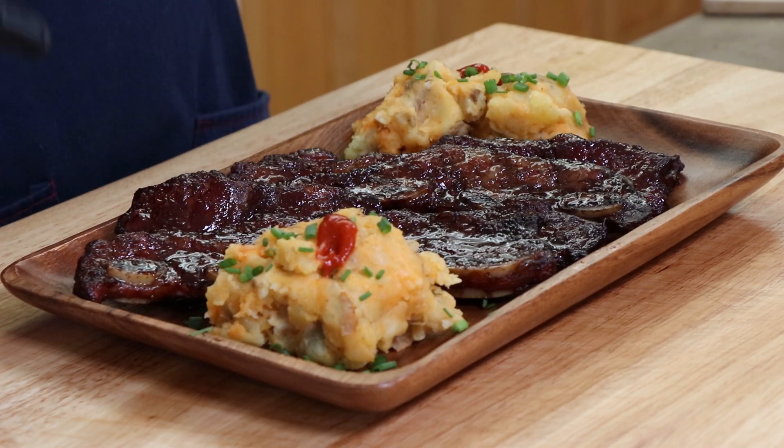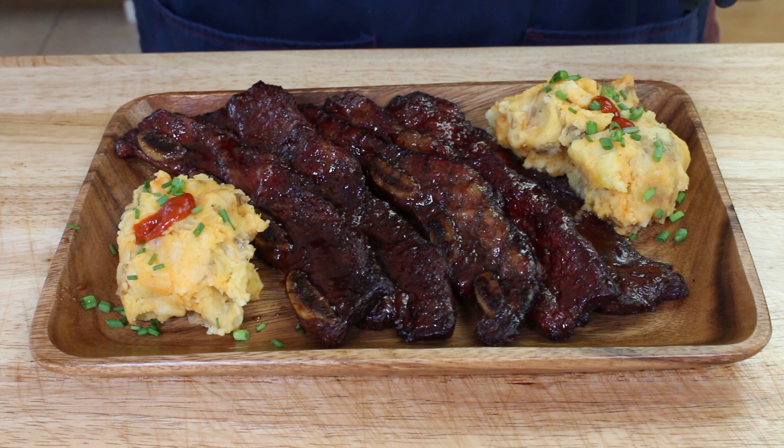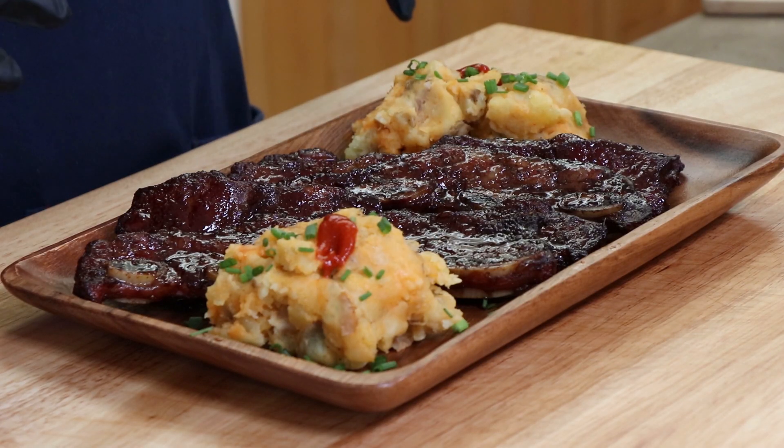Here is our plate of glazed flanken ribs with our garlic sriracha mashed potatoes, with a little bit more sriracha on top and some chives. It's kind of really pretty. The first thing I'm going for is some of these sriracha garlic mashed potatoes. Those are really, really good. Just be mindful — if you take a bite of the part that has a dollop of sriracha on top, you're getting a triple kick of sriracha. Here's some without the extra sriracha — that's a much milder kick, but it is definitely there in those mashed potatoes and it tastes great.